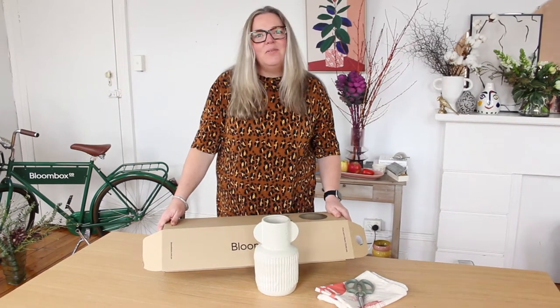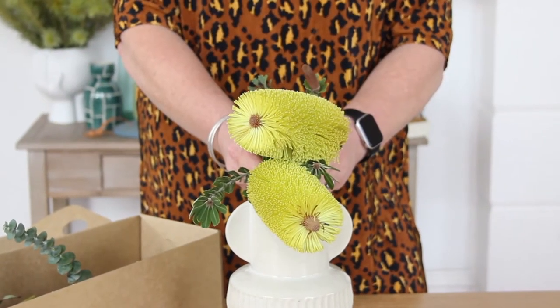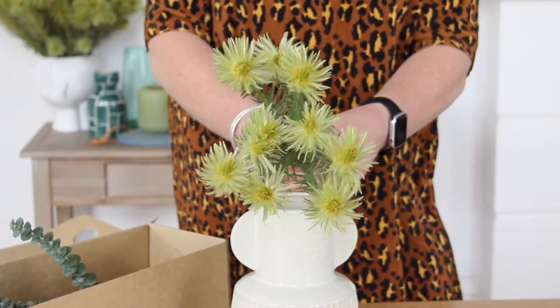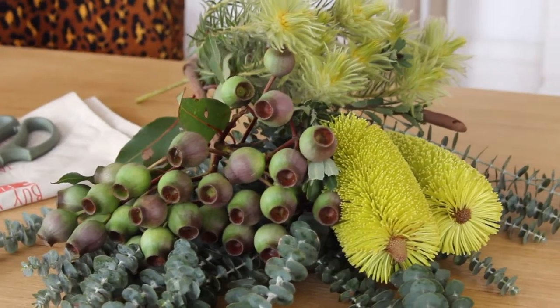I'm excited to see what flowers we've got this week. Banksia, gum nuts, filica, and spinning gum. So first up we need to trim the stems.